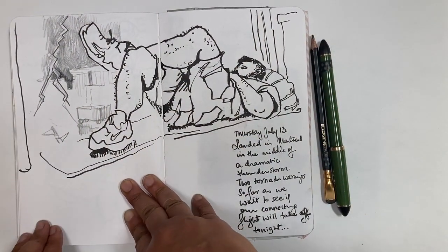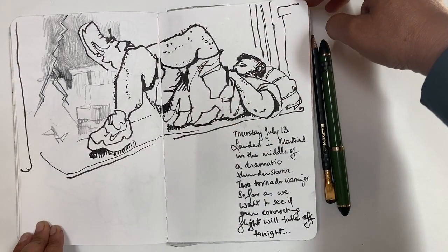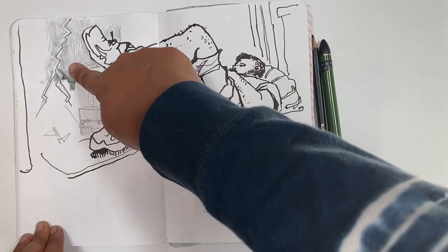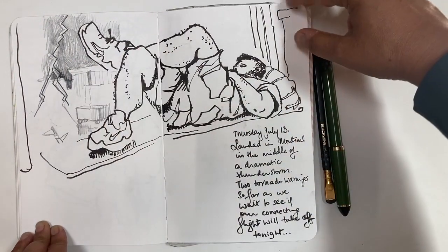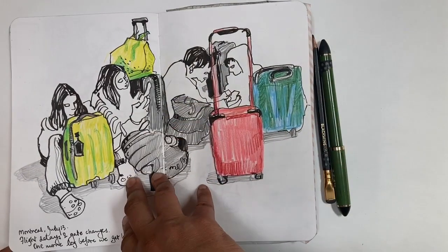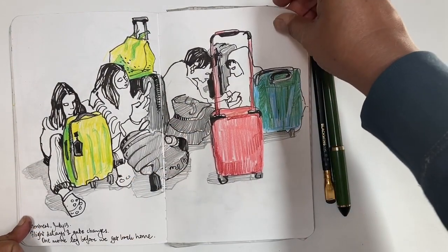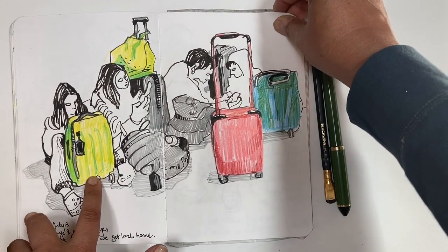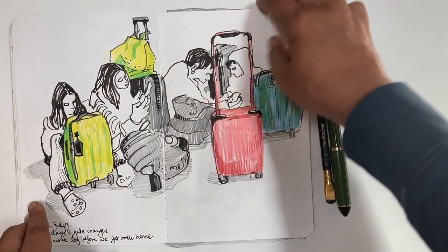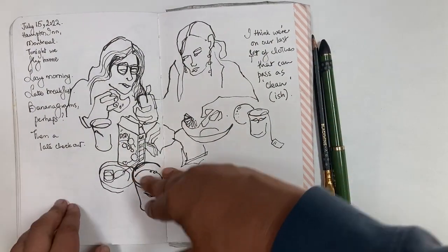Then a layover in Montreal that was supposed to be two hours and turned into two days because a storm and a tornado hit the area. These were my sketches from the airport when I still thought I was going to catch a connection back home. Colored pencil, pen, pencil, and one last sketch before we came home.